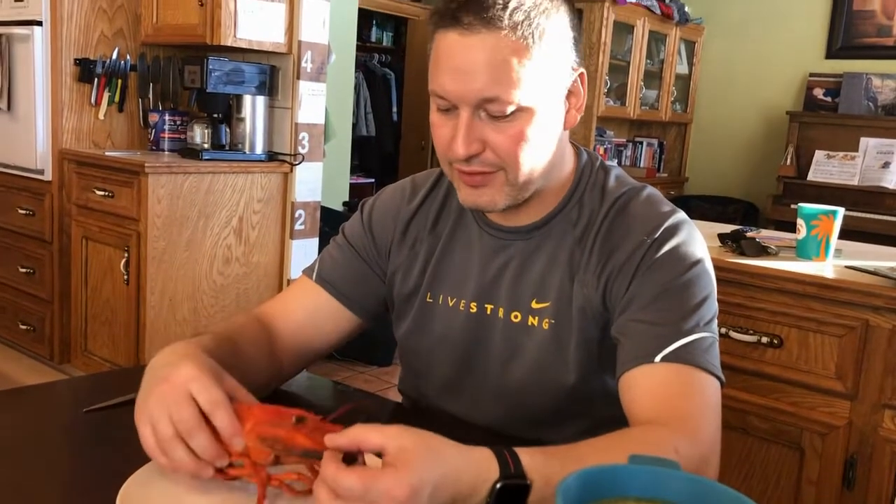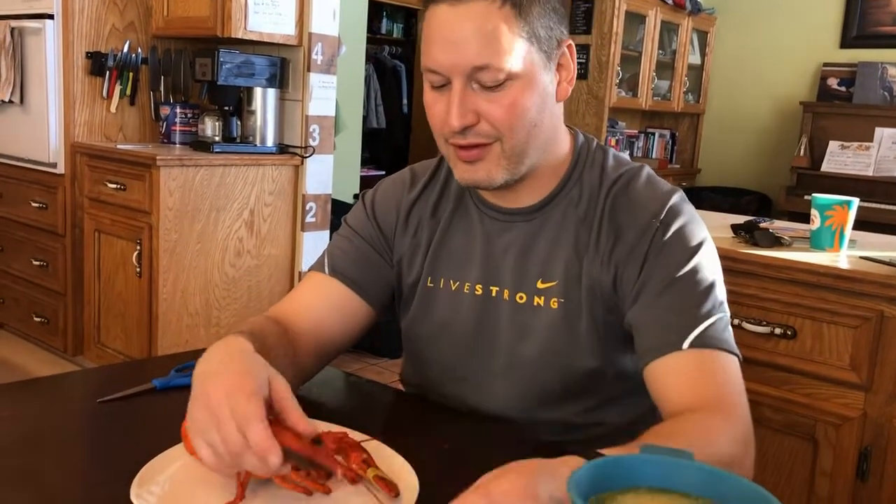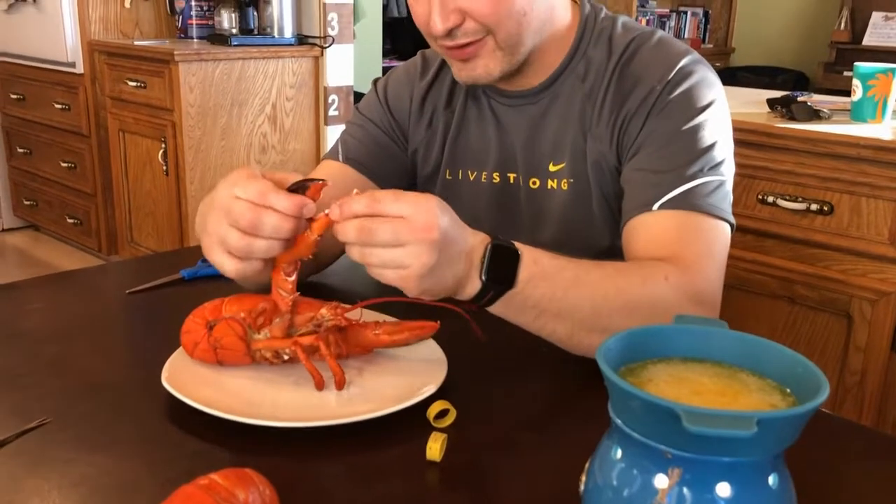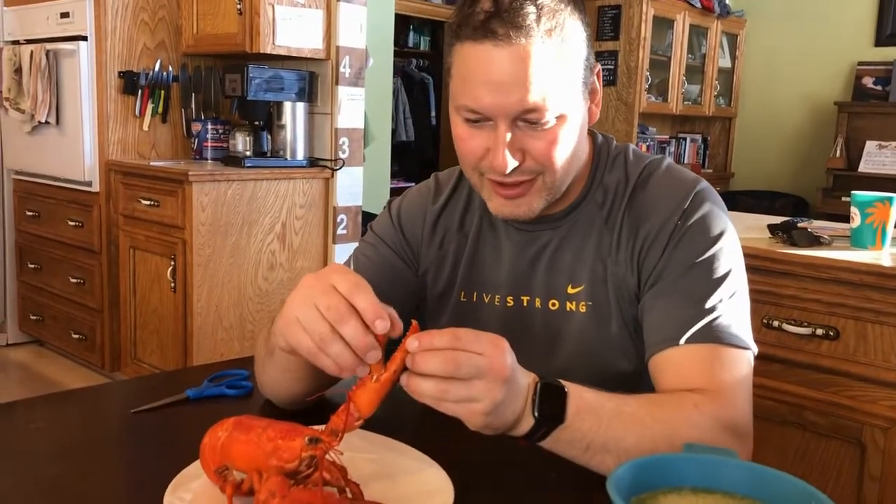So now that they're cool — easy to touch, still a little warm. I'm going to take off the elastic bands. This claw, the big claw, is the crusher. This one's the cutter — they've got pretty sharp teeth.